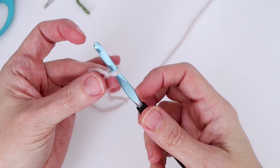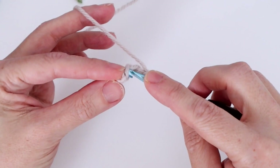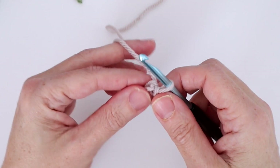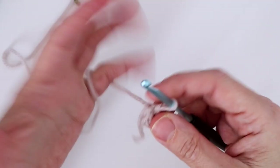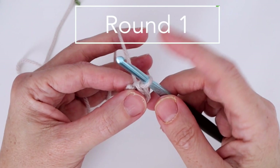Now we're going to chain four: one, two, three, and four, then slip stitch in the first chain to form our ring. You can also do a magic ring to start, but this time I'm showing you the chain stitch ring. We have our foundation ring of chain four. Now going on to round one, continuing with color A.